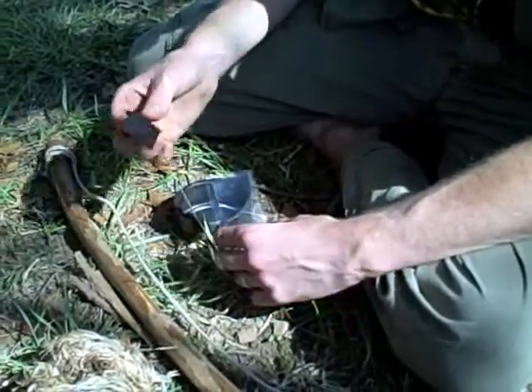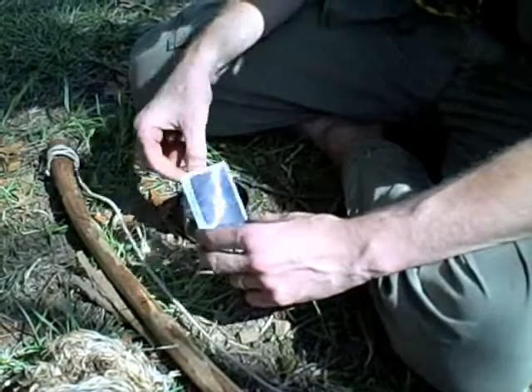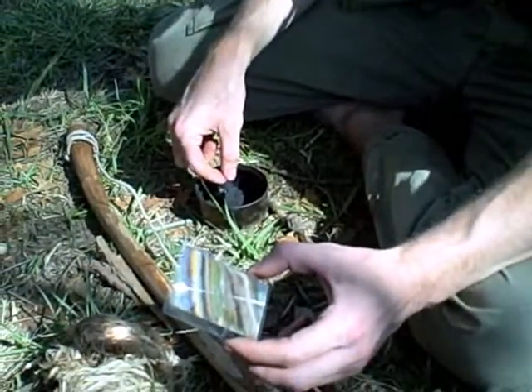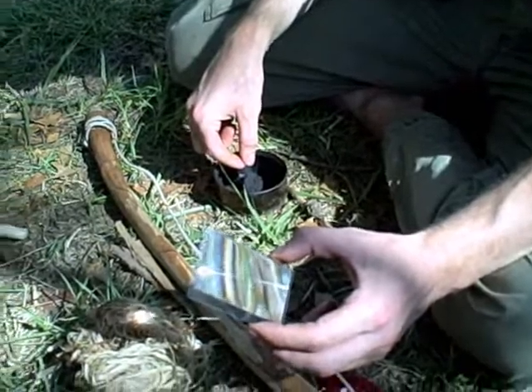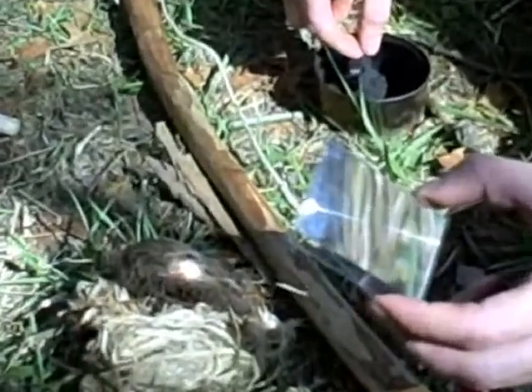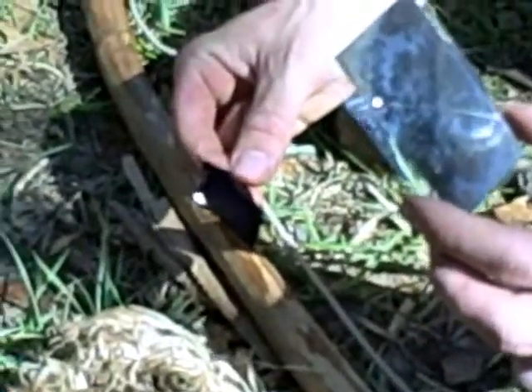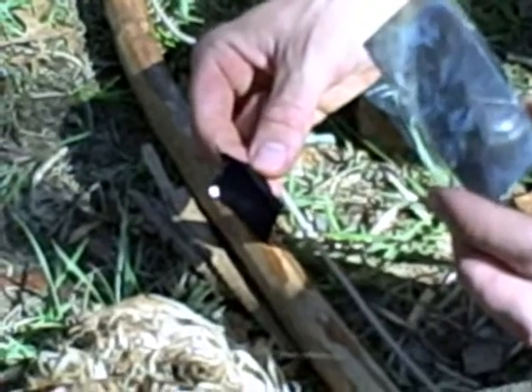And then you just use a natural fiber to make your char cloth, because it can be real difficult to get your flame straight from your tinder. It'll work — you can see there it's smoking up already — but turning that into an actual flame can be a little bit of a challenge. Whereas when you hit this char cloth, all you got to do is just hit the corner of it.